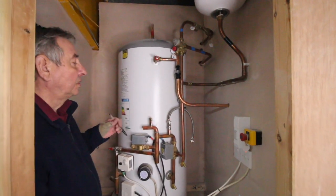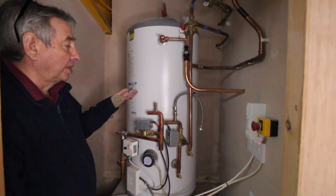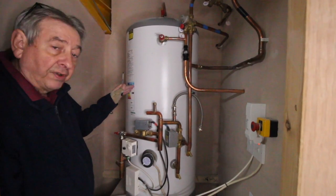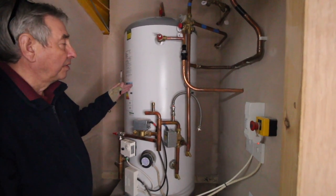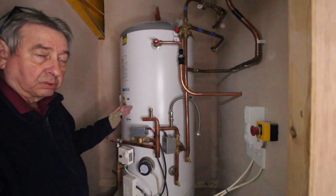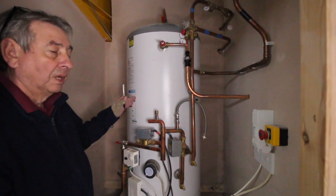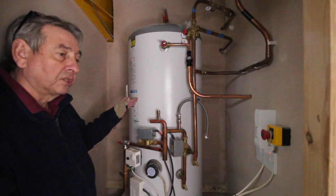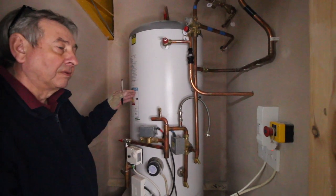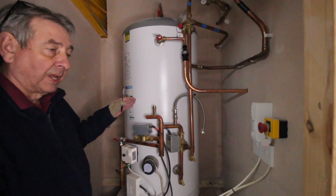Moving on from the first discussion, we are now upstairs within the training school and what we are looking at is an unvented package — that is, the cylinder incorporating all the controls. If we look at the cylinder controls, we then look at the source of energy required to heat the water for this indirect cylinder. There is also a direct type, but this is indirect, which supplies domestic hot water and central heating.